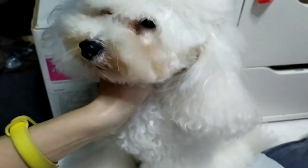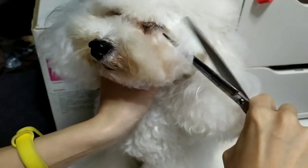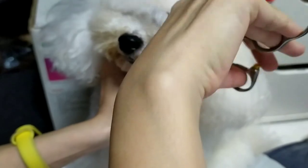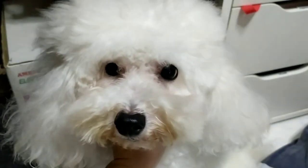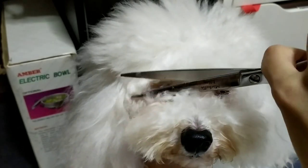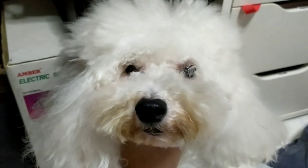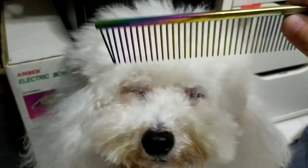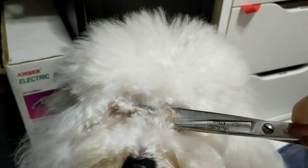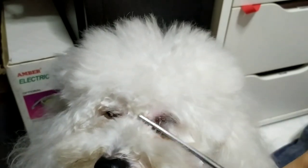Using a comb, comb downwards the fringe and trim from the corner of the eye to the other corner of the eye — it's like trimming bangs for your fur baby, just one straight line. For the eye area, comb out the fur and trim the area. Be careful of your scissors tip not to poke the eye. Trimming this area prevents fur from poking into the eyes and causing irritation.